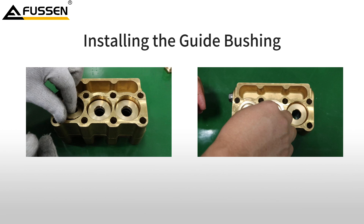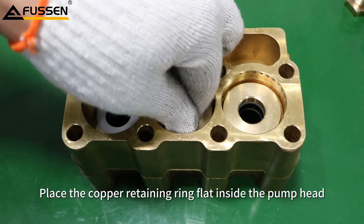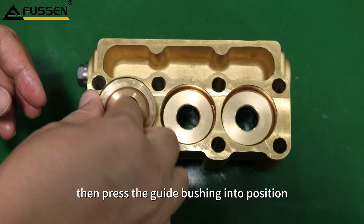Installing the guide bushing. Place the copper retaining ring flat inside the pump head, then press the guide bushing into position.